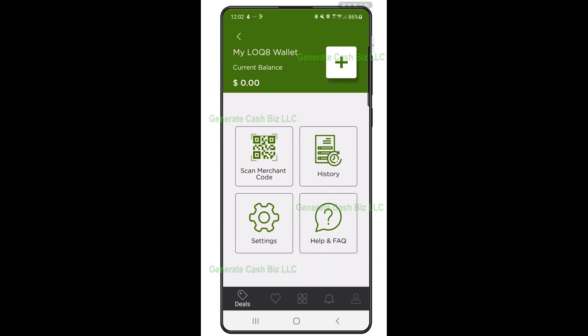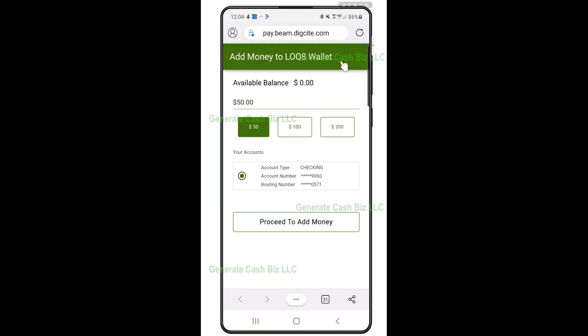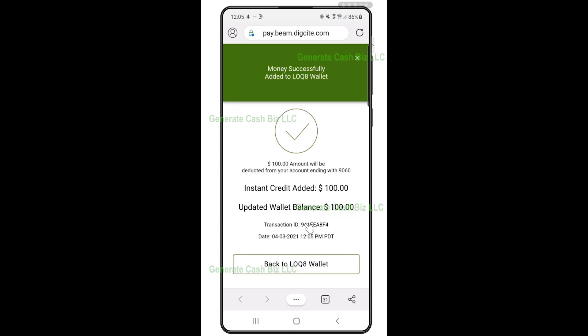Step 5: you are now ready to transfer funds from your bank account to your Locate wallet. Step 6: once you've transferred funds into your Locate wallet, you can now start paying for your cannabis purchases using the funds in your Locate wallet.